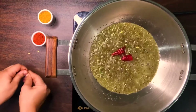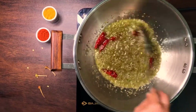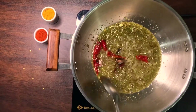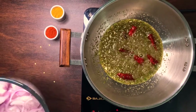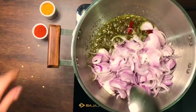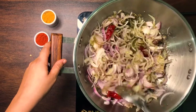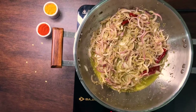Add in 3 dry red chillies broken up into half. Give this a quick stir. Add a black cardamom. Add 2 cloves and let those bloom in the oil. Add in the chopped onion and mix these all up together nicely. Once thoroughly mixed and a little reduced from cooking, add in some salt.